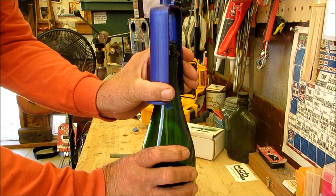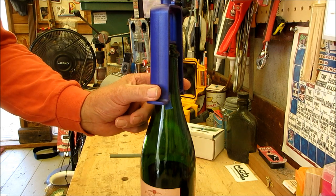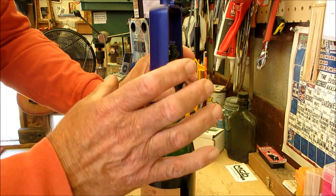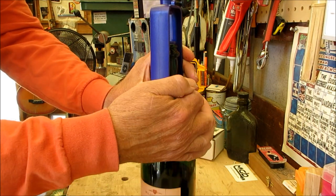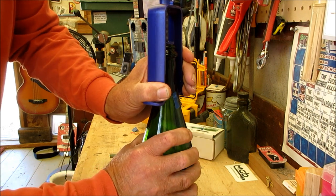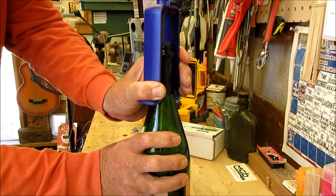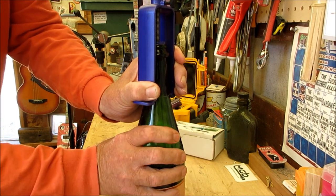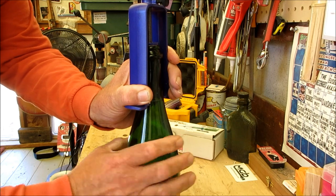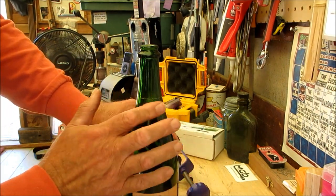I want my workbench to be nice and flat with no debris, because I'm only going to spin this around one time. I apply even pressure with my fingers and thumb on the sides — I don't want to hold it up top, since anything that causes movement is going to be bad. I rotate the bottle as far as I can one way, then press down and roll it all the way around without moving anything. You can hear it cutting the glass. There we go — the cut went all the way around, and only one time.